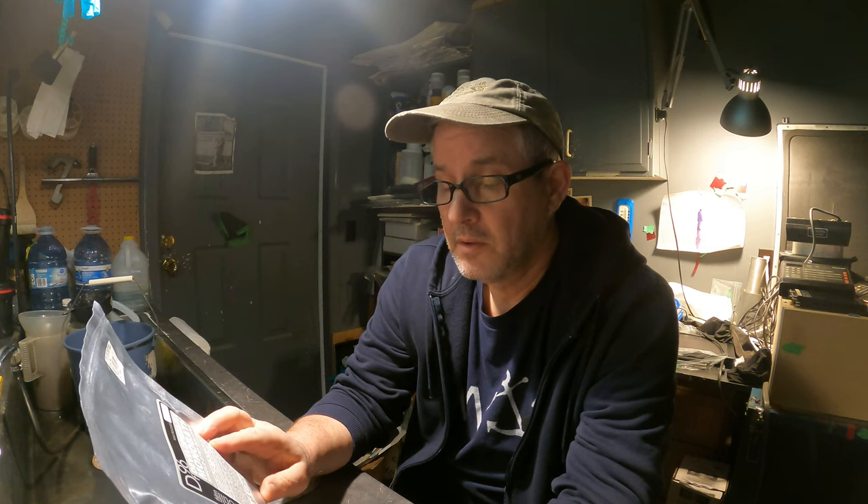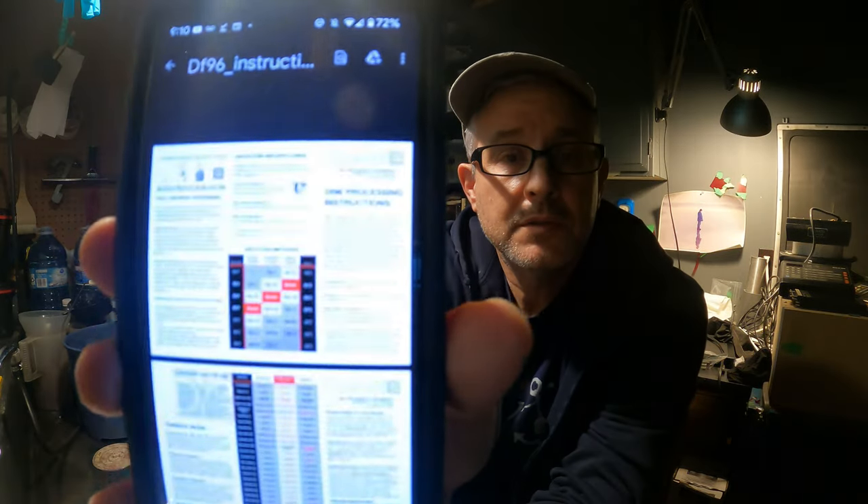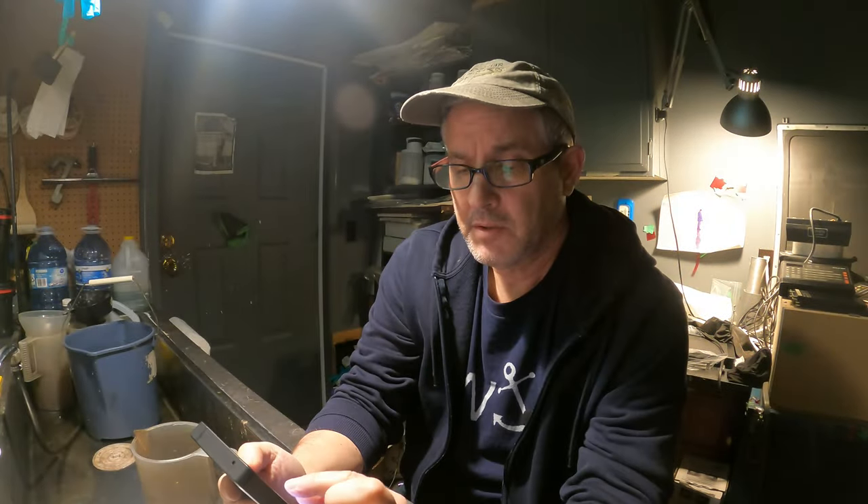There's no information on the box about how to mix this stuff up — you have to download complete processing instructions and a film rating chart at www.sinstill.film.df96. Let me get this up. Lots of information here. Powder mixing instructions.